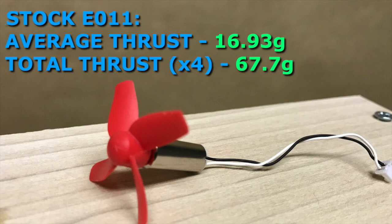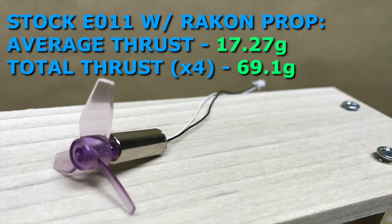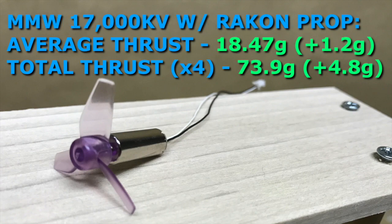Here we have the final results — the average thrust of a single motor as well as the total thrust for four motors. You can see that swapping out the standard prop with the Raycon three-blade prop gives you about a third of a gram benefit per motor and about 1.4 grams total benefit.